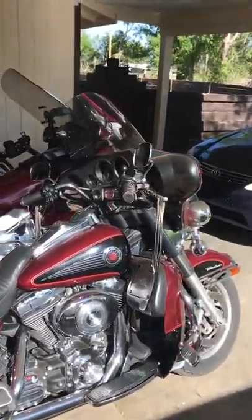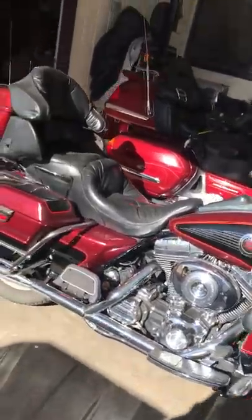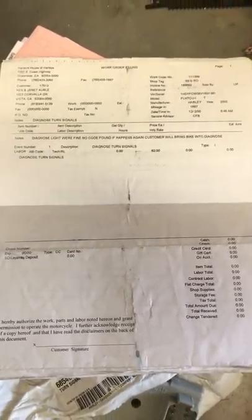I've gone everywhere a guy can think to go trying to figure out what's wrong with this Harley-Davidson. So I'm going to show you what I found. I'm going to go into my storage room here. We come to the manual — this is a Harley manual for the touring model, 2000 Harley-Davidson. Let me show you a receipt here.